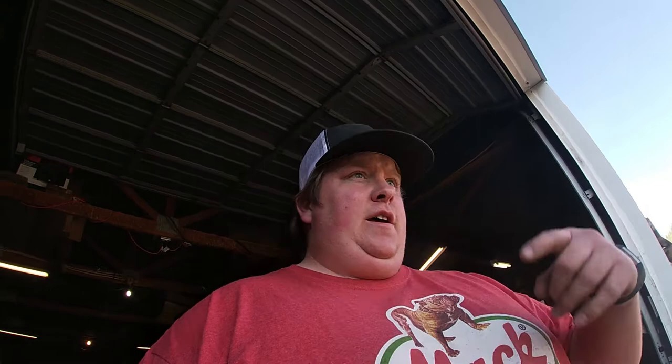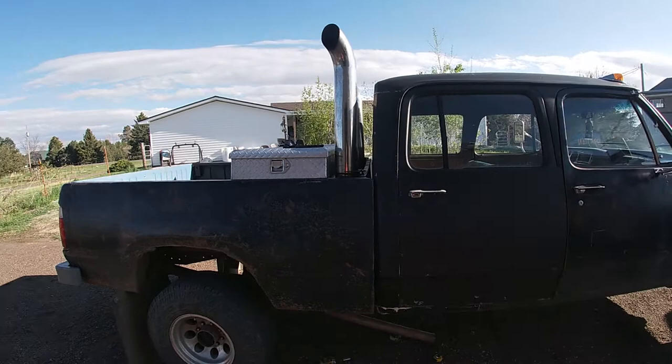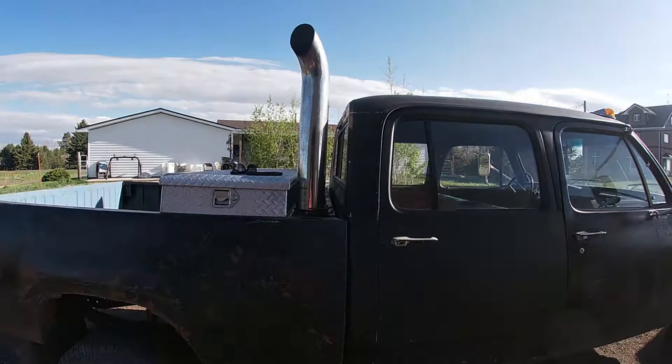Been doing some hauling and moving things around with my truck — my Cummins crew cab. I've got my stacks, which I absolutely love. These are just the coolest things on this truck. With the injection pump turned up a little bit it blows some extra black smoke, which is just awesome and absolutely ridiculous.